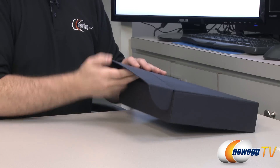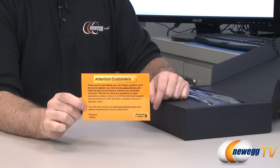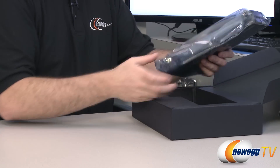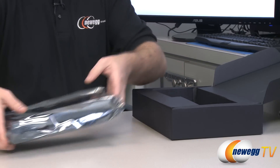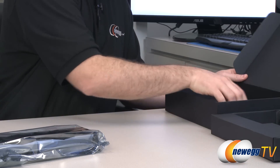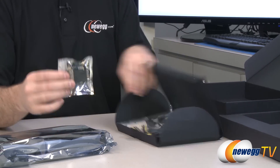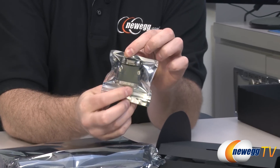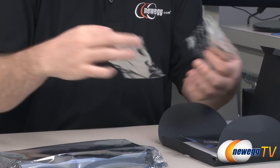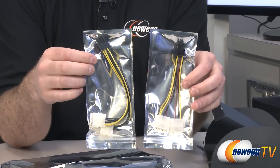We're going to look at accessories first, and we'll save the card for last. Inside the box, you have an insert for the intended customer — register your Galaxy graphics card and take advantage of that three-year manufacturer's warranty. Also included is a standard DVI to VGA adapter. If you have an older monitor you can use that to plug it in, though I recommend getting a new monitor if you get this card.